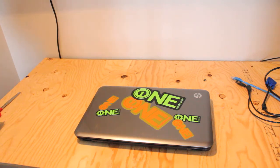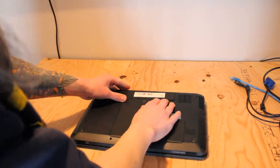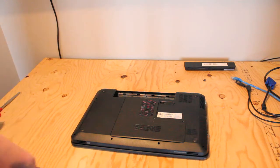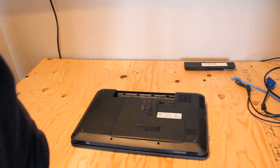To begin, we just need to flip the laptop over, take out the battery, and then there are two screws to remove this access panel for the hard drive, RAM, and wireless network card.